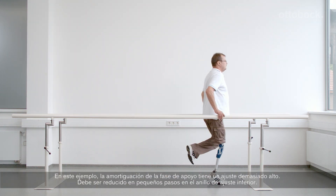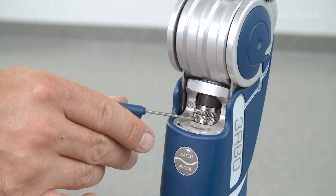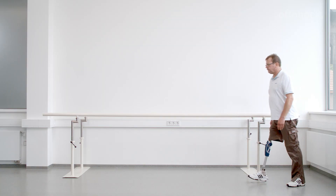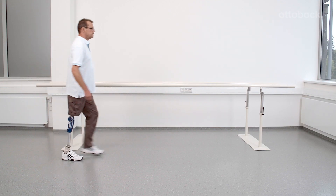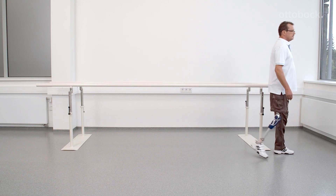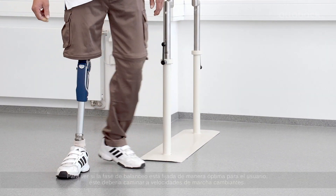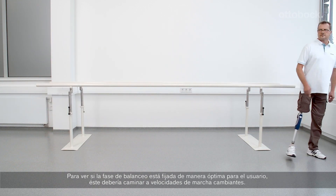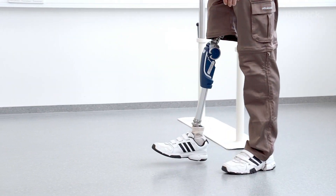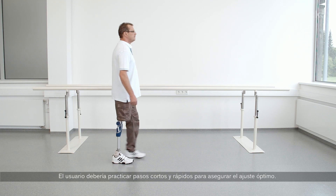In this example, the stance phase damping is set too high. It needs to be reduced in small increments at the lower adjustment ring. To see if the swing phase is set optimally for the user, the user should walk with varying walking speeds. The user should also practice small and quick steps to ensure proper settings.